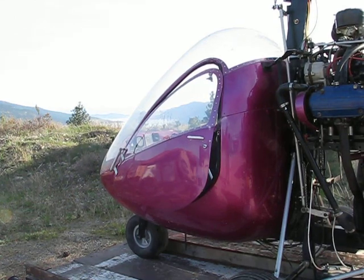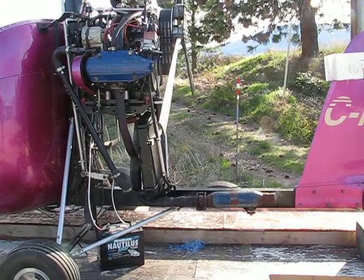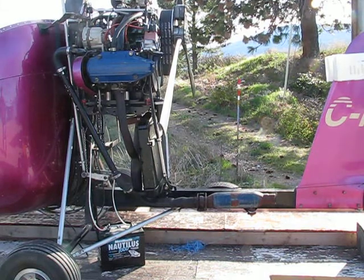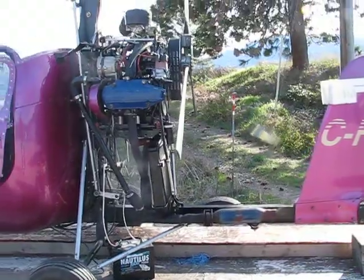Excess oil coming off of the exhaust. When I changed the oil I had a little bit of an oil leak that came down from the drain plug.